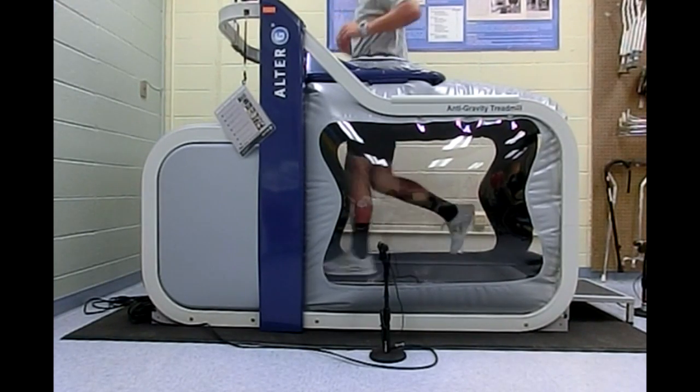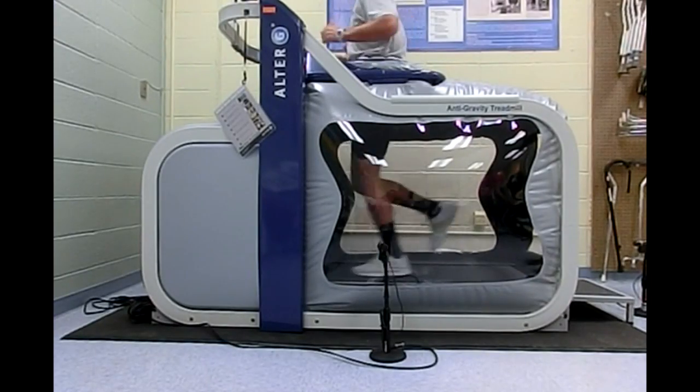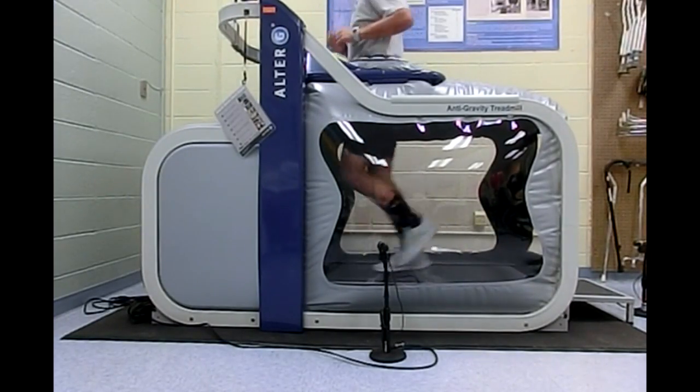We're very excited about the Ultra-G anti-gravity treadmill. It's been such a helpful tool for the therapist to be able to understand how the patient could potentially walk. We've never really had that ability before with other devices that can help unweight a patient. This allows much more normal mechanics and allows us to understand the patient's potential better.